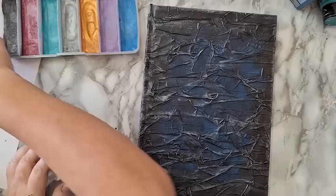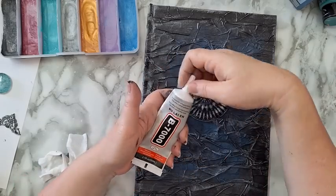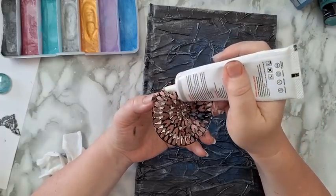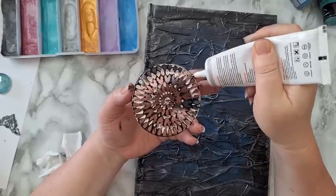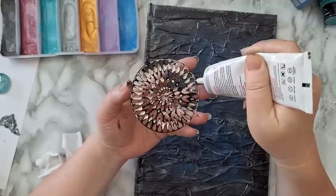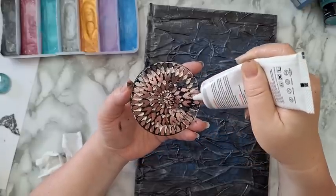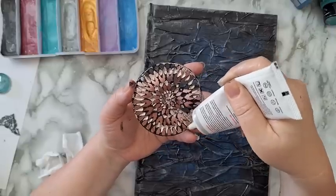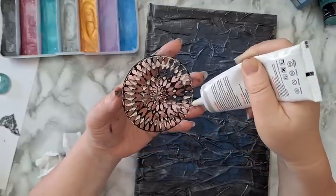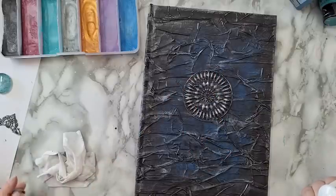Now I want to put my elements on here. I'm going to use B-7000 — it's like E-6000. You can use this, silicon glue for metal beads, or gel medium. I like using this because it has a very fine opening, so it's easier to put glue on all these tiny bits. I'm hoping that's enough glue, and I'll put something heavy on top in a minute just to make sure it adheres.